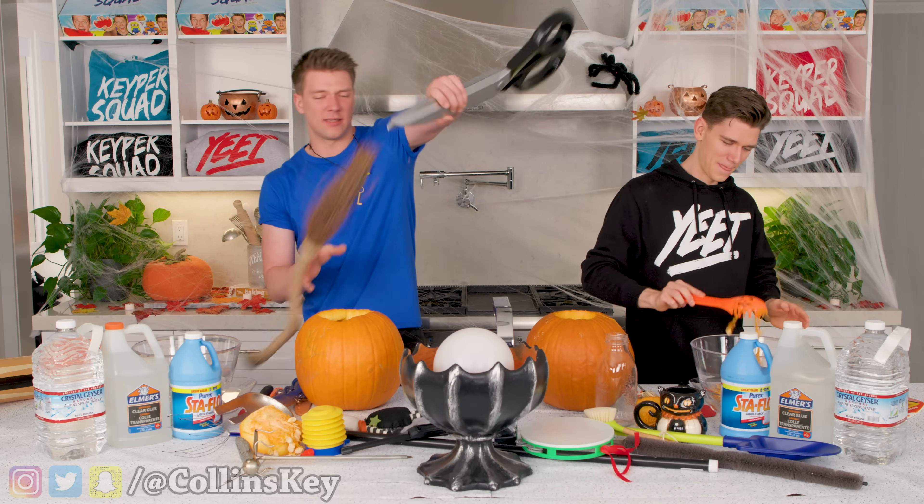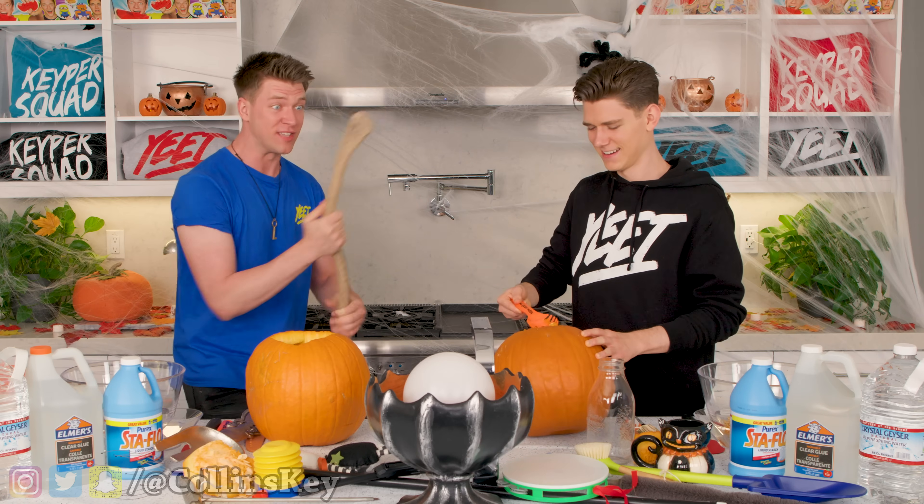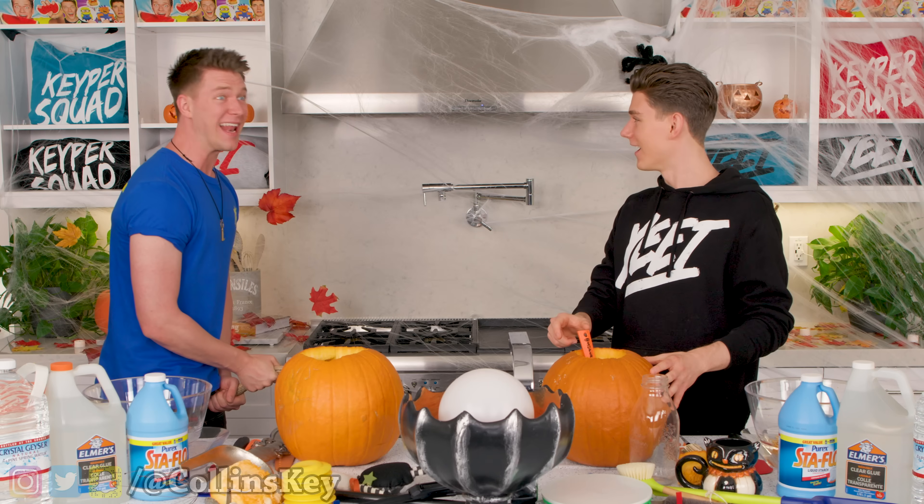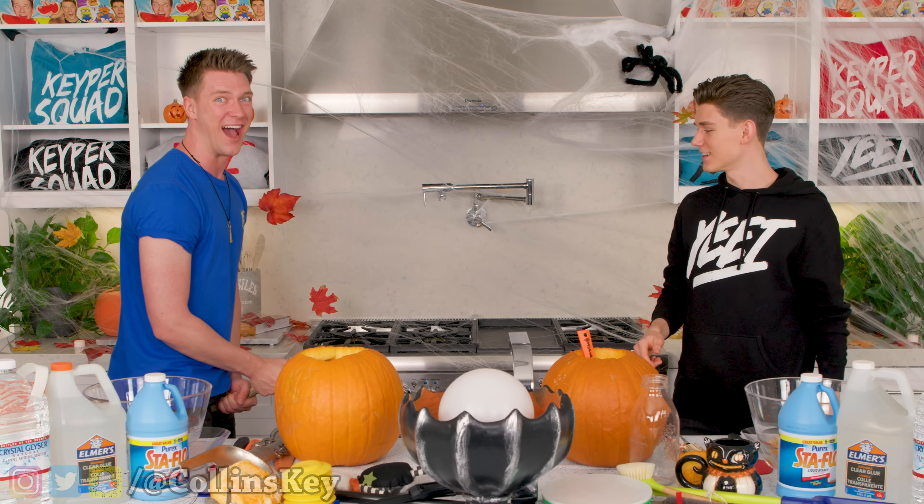All right, wait, I think I gotta snip out some — jeez, it's like a witch's broom. Yo, this is a real flying broomstick. Hey, dude, it's the Dingus 2000. Now it's built-in in-air Wi-Fi. I can actually fly with no video tricks. Check this out.